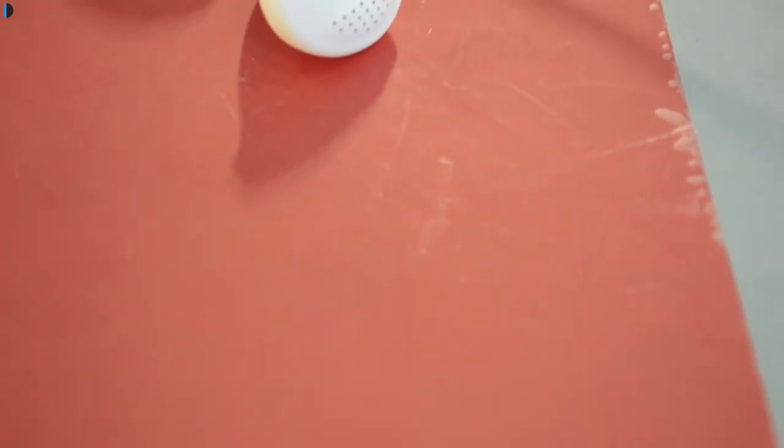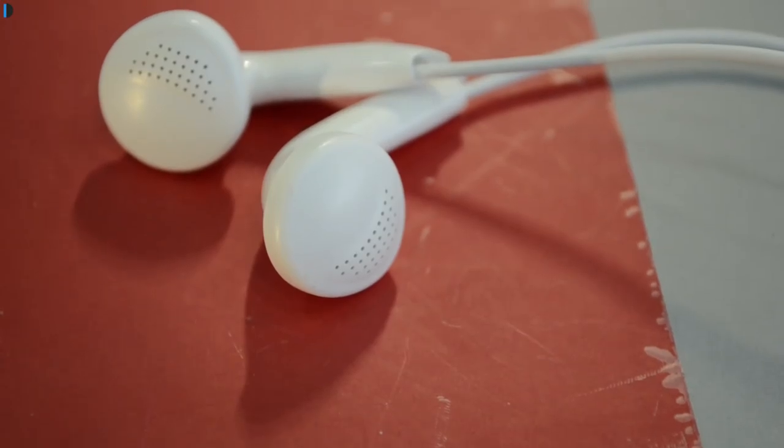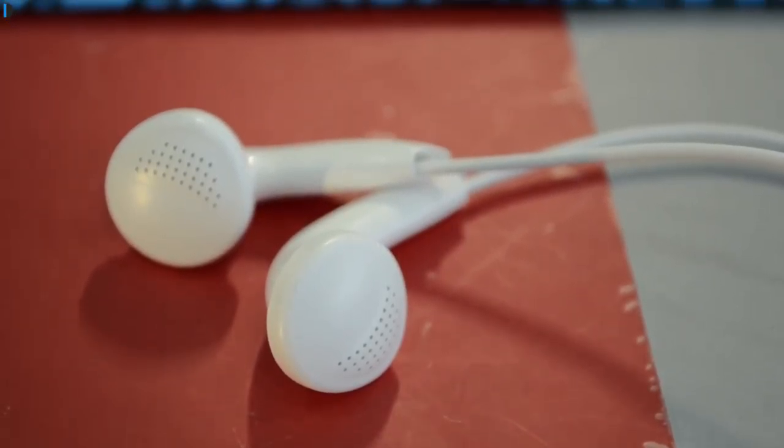You also get a pair of earphones which are very moderate in quality — under average at best. If you want to hear good quality music I would suggest that you invest in a good pair of earphones and buy them separately. It supports a standard 3.5mm audio port so you can connect any of your favorite earphones or headphones.